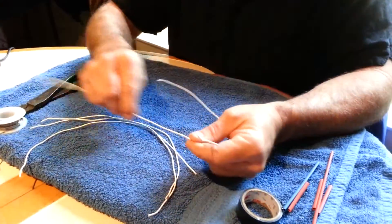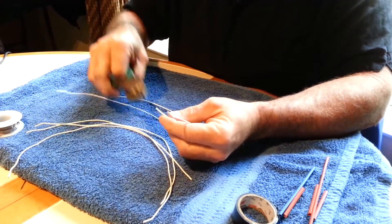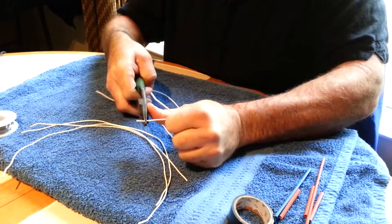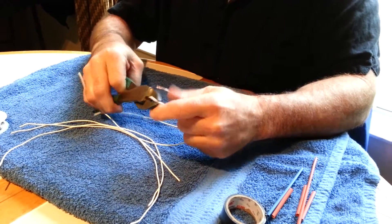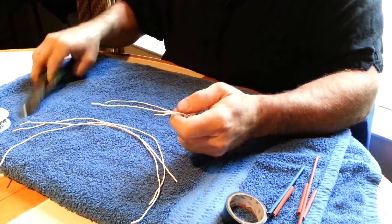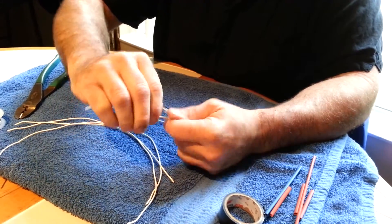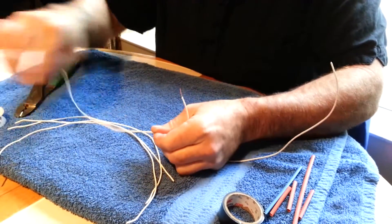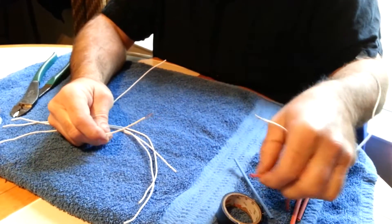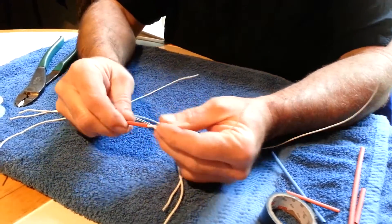We're going to solder a couple of wires together. First thing you're going to do — normally I've already put a couple of little cuts in the insulation here so I can strip them back. Just for demonstration purposes here, make it a little bit faster. And after I've stripped them back, I like to twist them up a little bit. In order to do two wires together, first you need to put some heat shrink on, because when you get done with your repair, you'll want that.